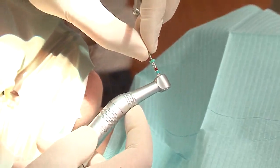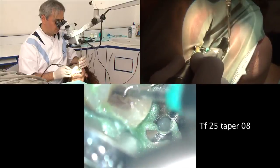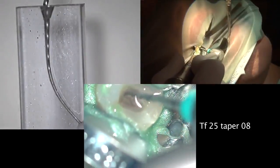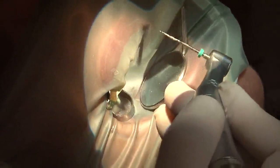We start the crown-down technique using TF5s 25-taper8 and 25-taper6. We never insert the file and lock it inside the root canal, and we never rotate the file outside the root canal. What we need to do is insert the file until we have contact, go back one or two millimeters, rotate, and do a four-stroke movement with 500 to 600 RPMs — torque level set to maximum. Four strokes as deep as it goes in the buccal canal.